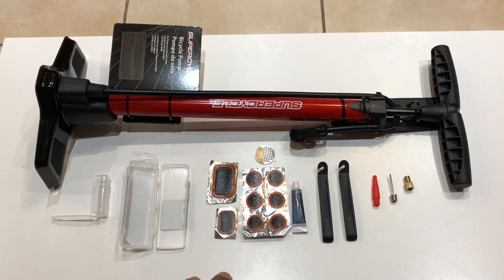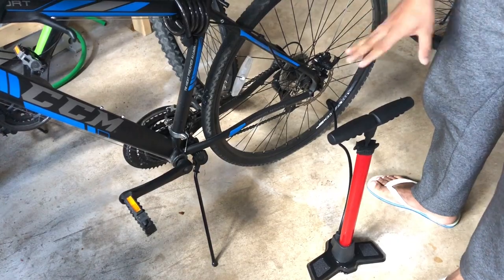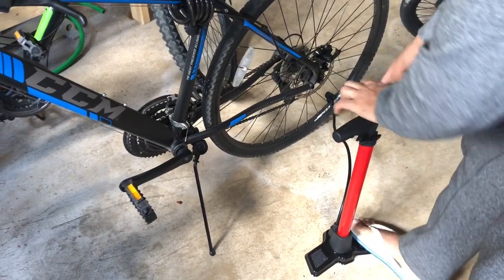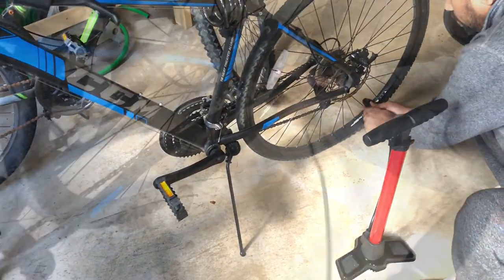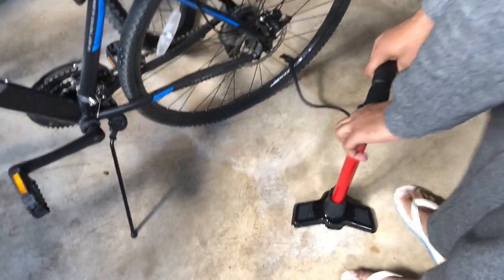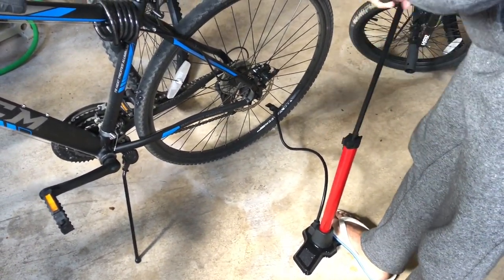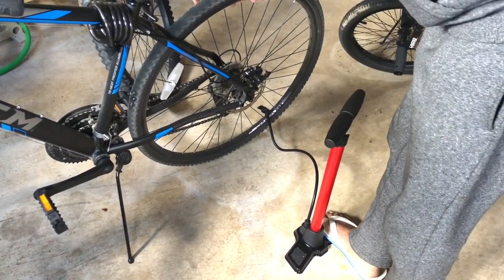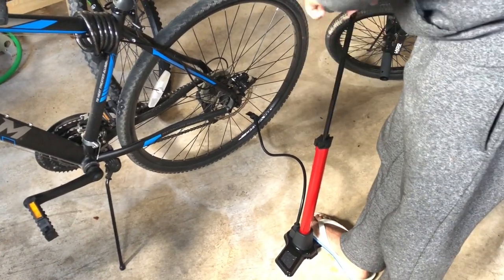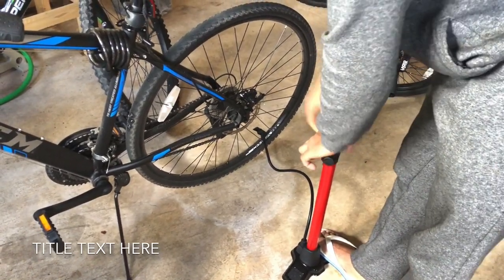The bike tire is completely empty now. I will show you how many pump strokes it takes to fill it up. You have to lift the handle like this — and it took approximately 18 pumps to completely fill the tire.